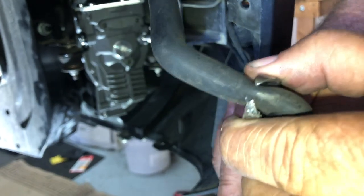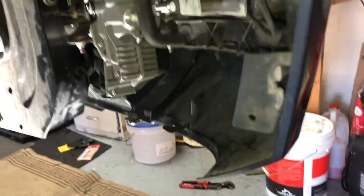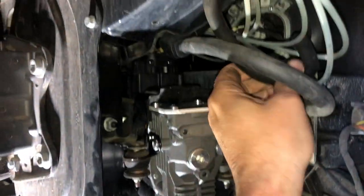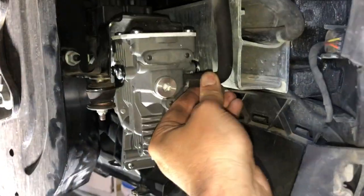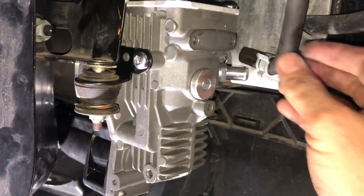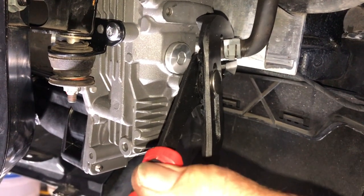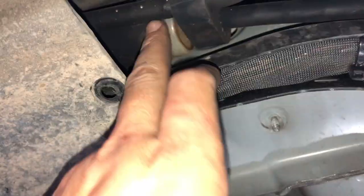Now we'll shorten the hose a fraction to deal with that split. This is the inlet hose — we'll just cut it off cleanly and then thread the inlet hose up the other side and around like that, then it goes straight on. I just need to take out that little bit of plastic on the inlet that was protecting it. We've got the old clamp, so I'll put the old clamp on the hose. You can see that runs up to an inlet filter.